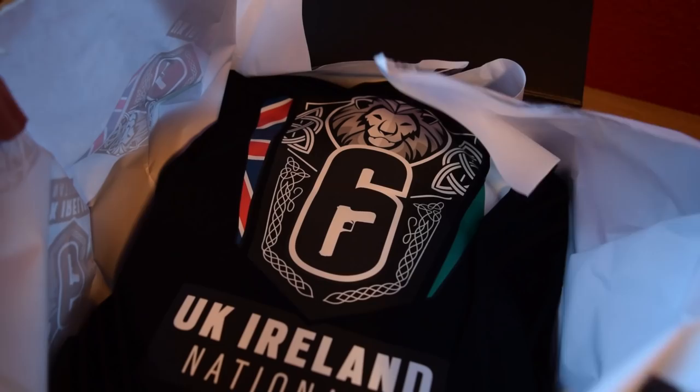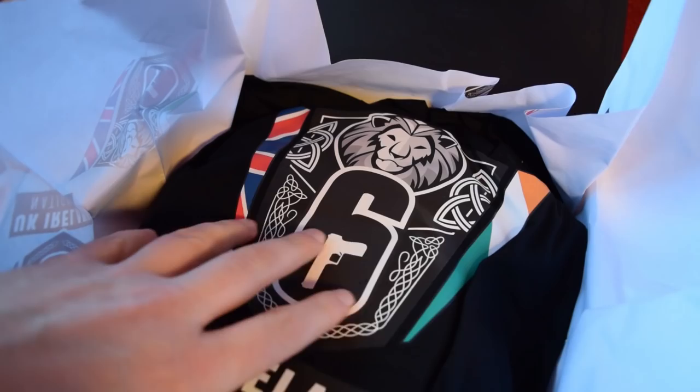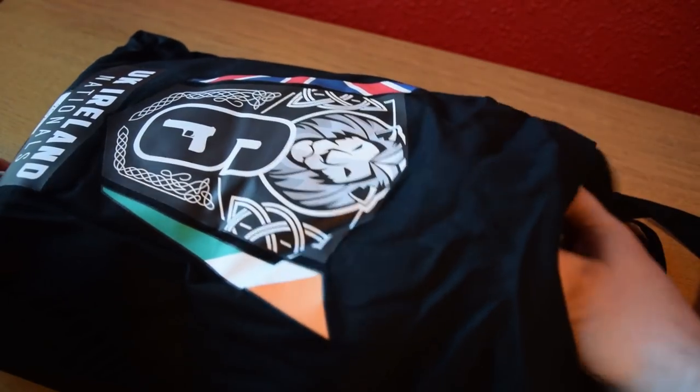Of course we've got a little paper to rip through and then inside — now when I first opened this I thought, ooh is that a hoodie, a black hoodie with a massive logo on it? But then I realised no, it's actually a bag, which is pretty cool. And of course inside that we have some additional stuff to take a look at.